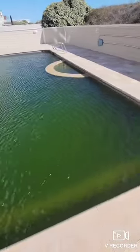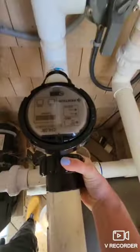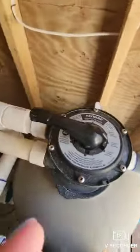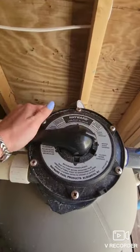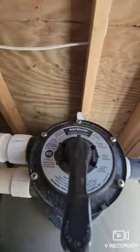All right, it's time to get this pool up and going for the season. It's quite nasty. We're going to start out by taking the return fittings out, tightening all the unions down, putting it on filter — which will actually be on waste because the pool is so nasty.